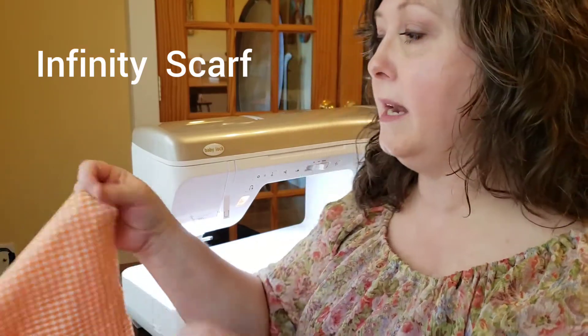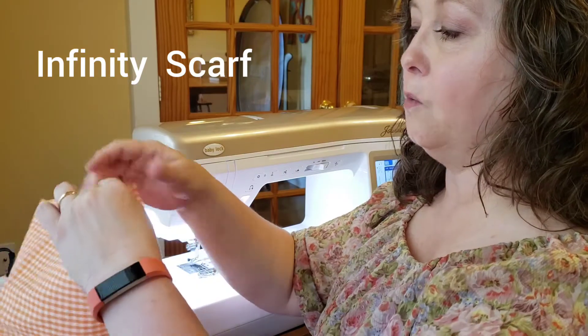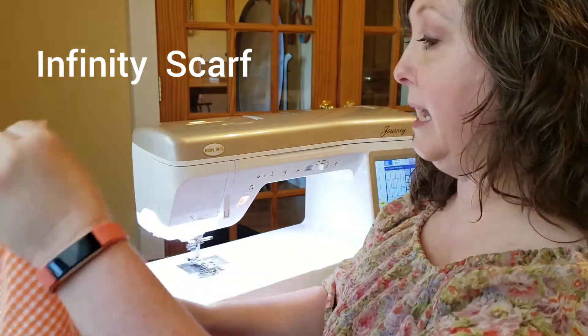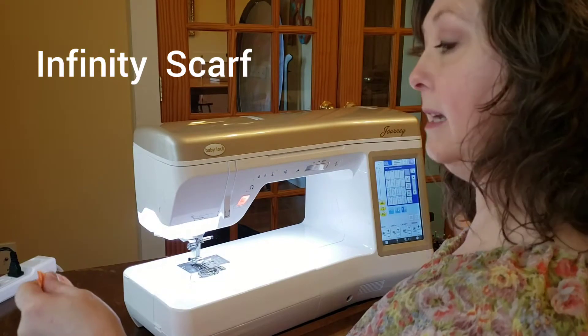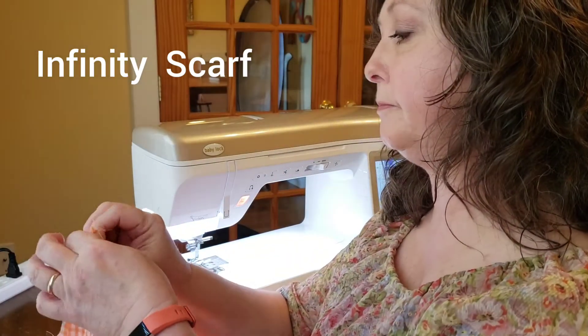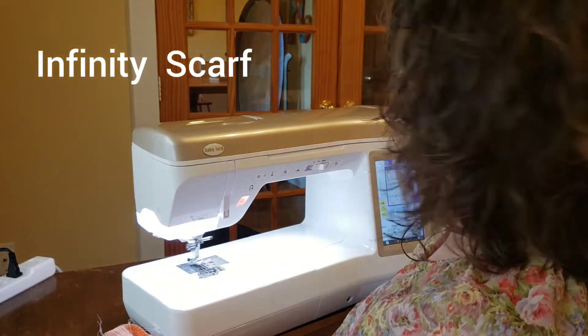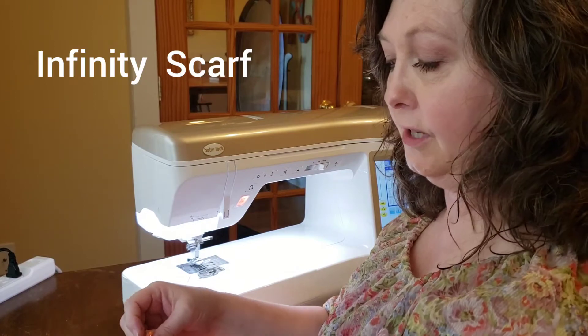The first step in sewing is to take your long piece and fold it in half, right sides together. Then you're going to pin it down the side so that you keep all of your nice edges together. You don't have to put too many pins, but put enough that you feel comfortable as you're sewing.